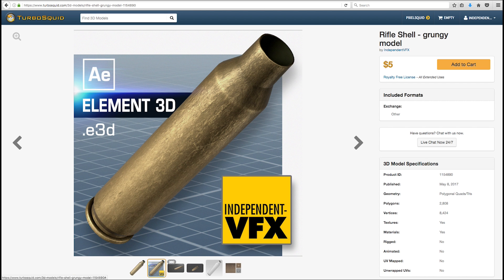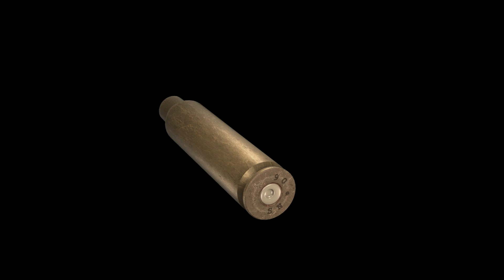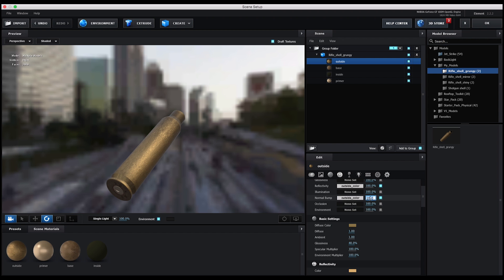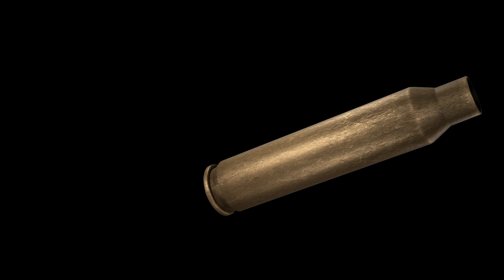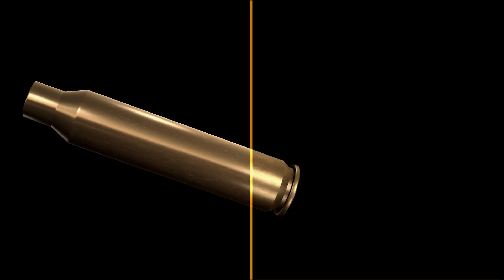So we created our rifle shell with all of that in mind. Here's a quick overview of some of the features. We've produced a grungy battle-worn and distressed shell. Most stock bullet shells are glossy and reflective. It's very easy to take our battle-worn shell and make it glossy and perfect but it's not so easy to do it the other way around. So for those reasons we went with a grungy worn look. The surface settings are easily tweaked inside Element and you can craft anything from a slightly worn shell through to a perfectly shiny straight out-of-the-box shell.